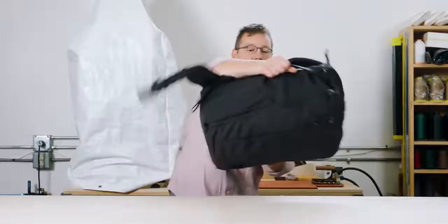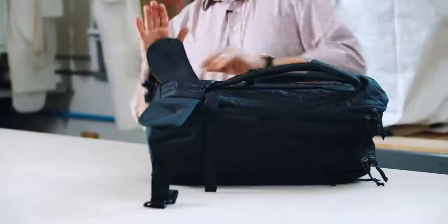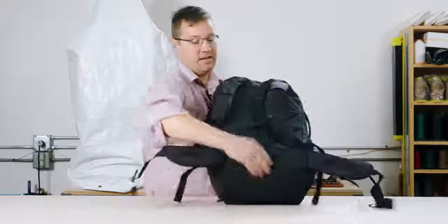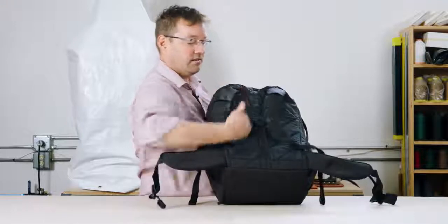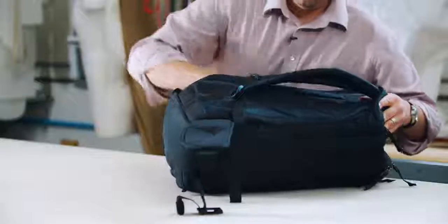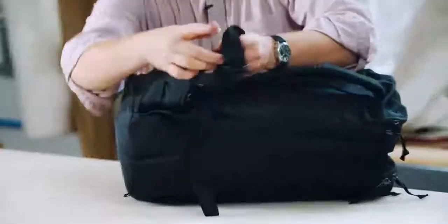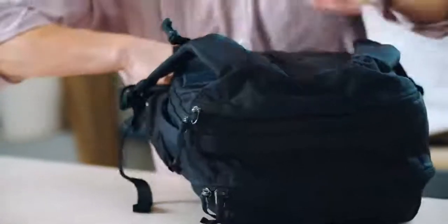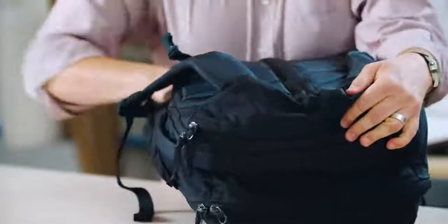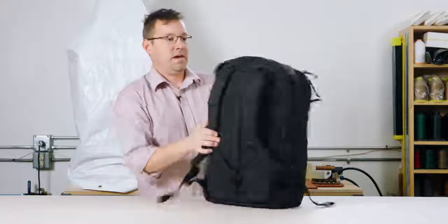The waist belt is stowable, so you can keep it tidy to go in the overhead bin. It just folds over and lies parallel to the vertical line. I like to take the buckle and stuff it all the way to the top so it's as low profile as it can be. That's it — it's stowed, this bag's ready to go.